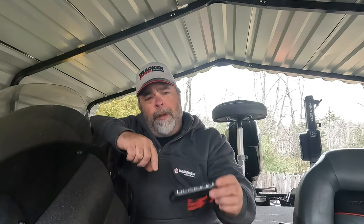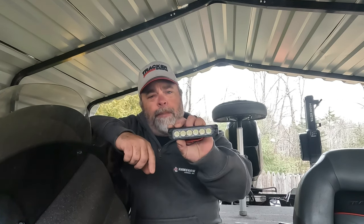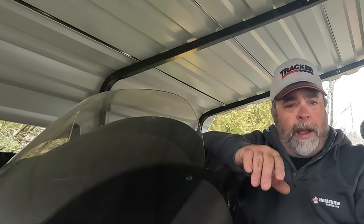Hey folks, Keith here at Chicken Thigh Fishing, welcome back to the Getting It Done video series. Today we are going to install LED backup lights — reverse lights — on our bass boat trailer. If you're like me, you spend a lot of time fishing at night, loading and unloading your boat, and driving around places that are not well lit. You always have to back up in unlit boat ramps or on trails.